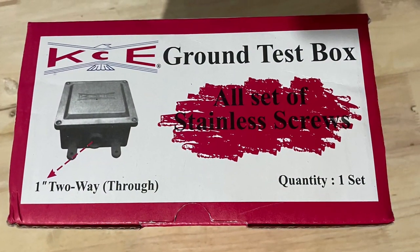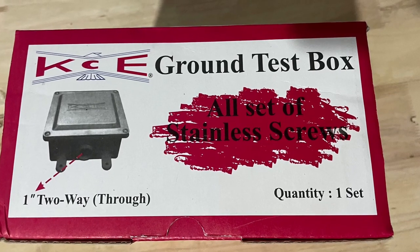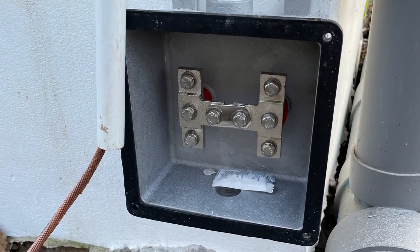Soil resistivity changes throughout the year due to changes in moisture content and temperature. Having a ground test box gives easy access for retesting.